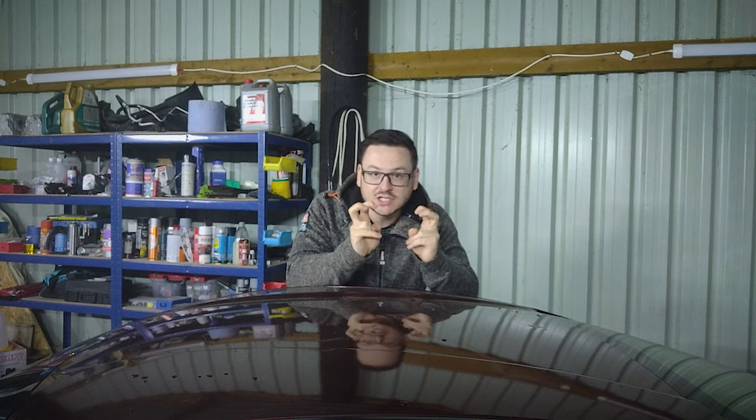Hi there guys, welcome back to another episode of XL Garage. So this episode is going to be a little bit different. Once again I'm going to be working on the LS3, getting all the new bits in — cam, heads, all that good stuff — moving towards finishing the engine build. I'm going to have a lot of help from my dad on this one, so there's going to be a lot of voiceover. Enjoy.